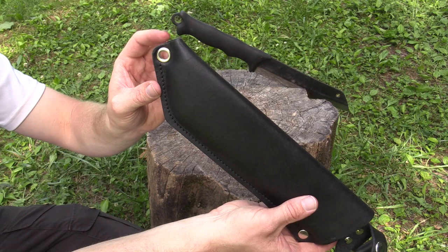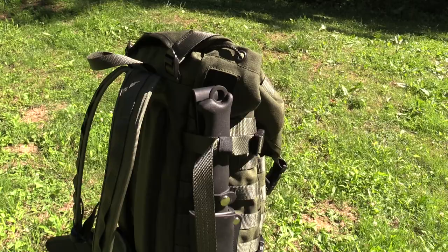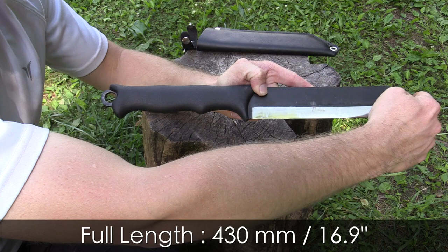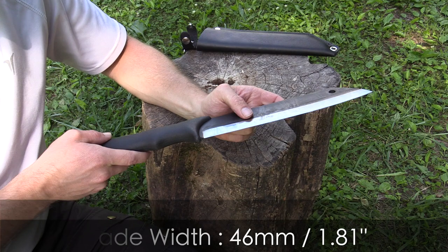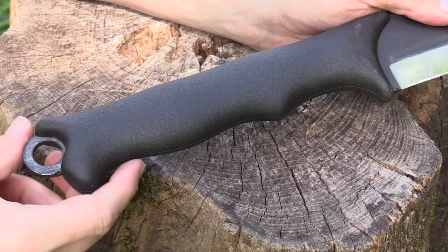There's a grommet at the bottom for a leg tie if you decide to use one, and I do recommend it. The truth is this knife is very, very long to have on your hip — I like mounting it on my backpack. When it comes to the dimensions: the knife is 430 millimeters long, the blade itself is 240 millimeters, the blade thickness is 4 millimeters, and the weight is 18 ounces — that's 1.1 pounds or 525 grams.